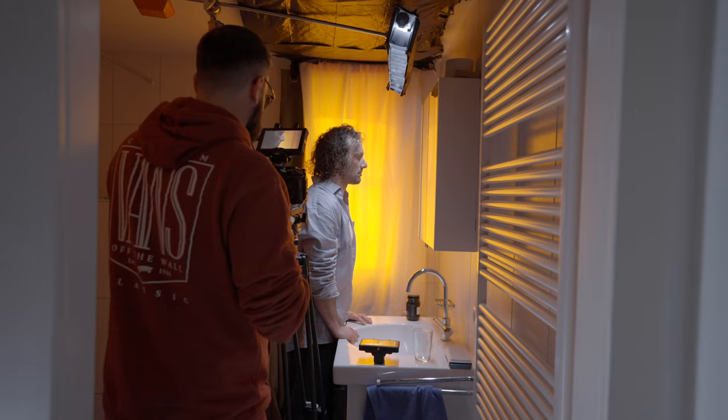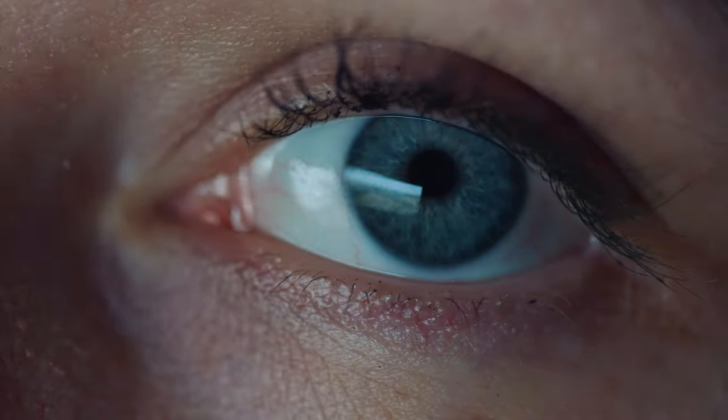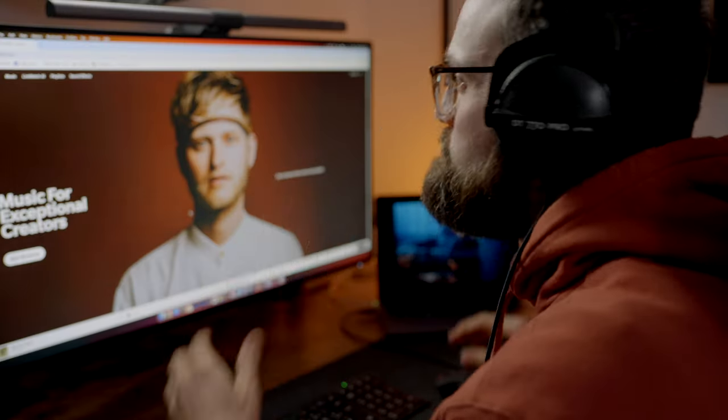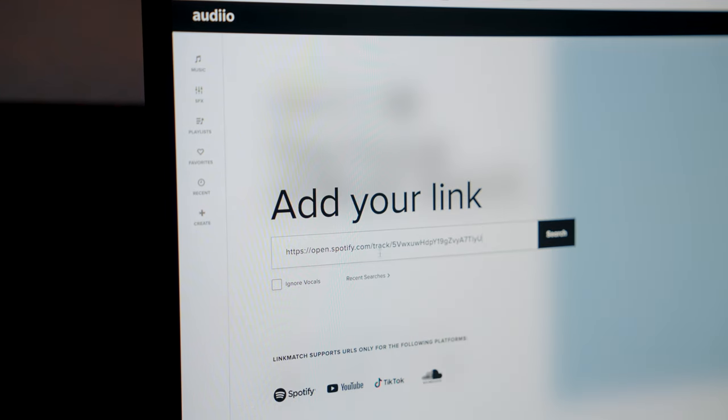Before moving on, I want to quickly talk about something just as important as lighting or camera: the music and sound in the film. Having music that fit the vibe and mood I wanted was really high on my list. Thanks to Artlist's latest tool Linkmatch AI, it was actually really easy to find the perfect music tracks for my short film.